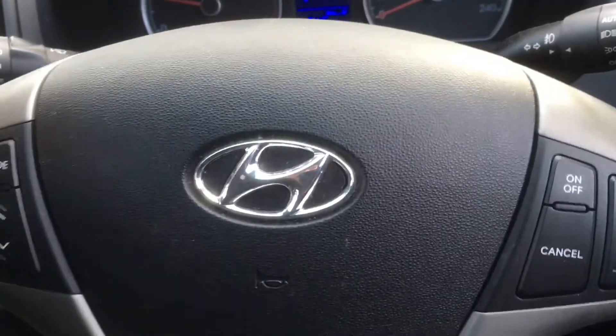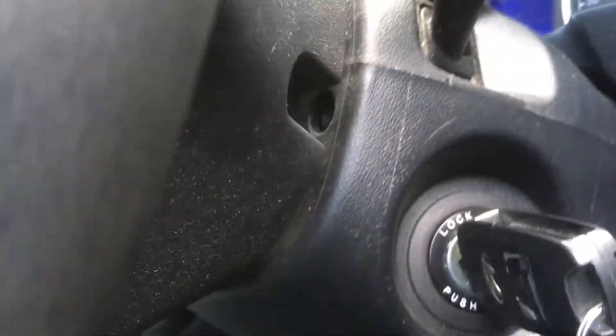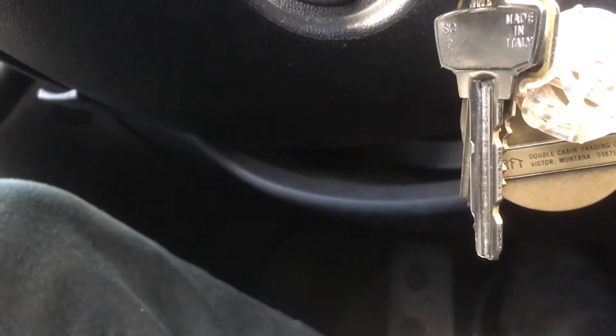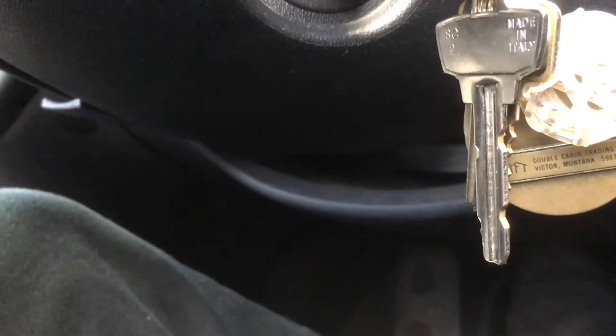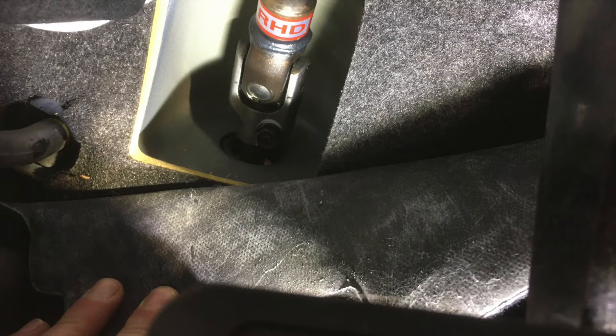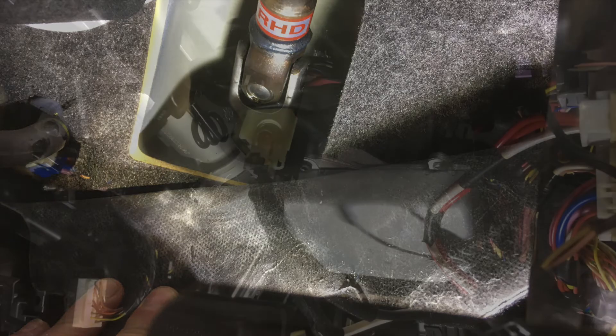Hyundai steering wheel noise and play - this is a knock in the steering shaft or steering column, and you can hear it knocking. First thing to check, which probably isn't your problem but just make sure, is that the pinch bolts are tight on the shaft universal joints.